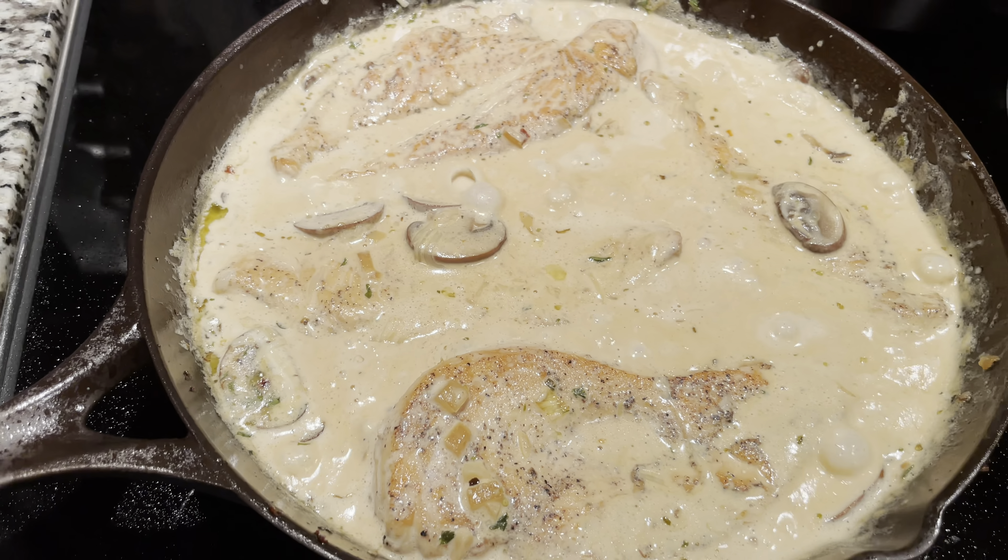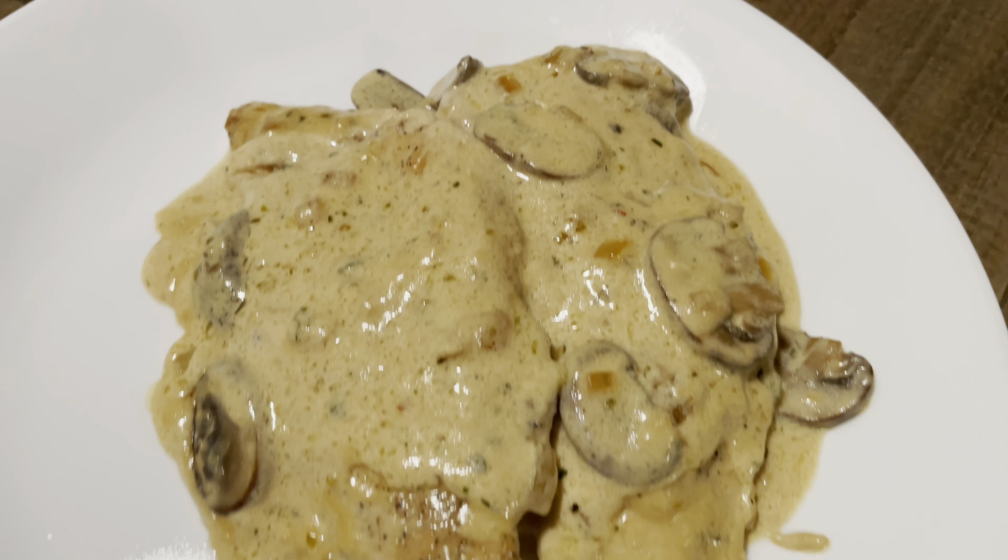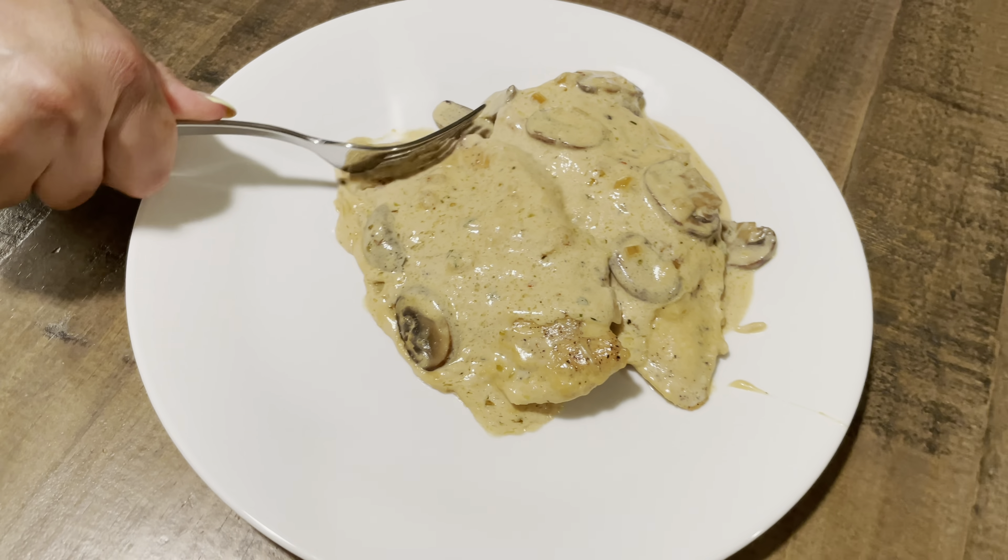Marquette Castings is doing a great job with their cast iron skillets. I hope you guys enjoy this quick little recipe. Anyway, thank you guys for watching!